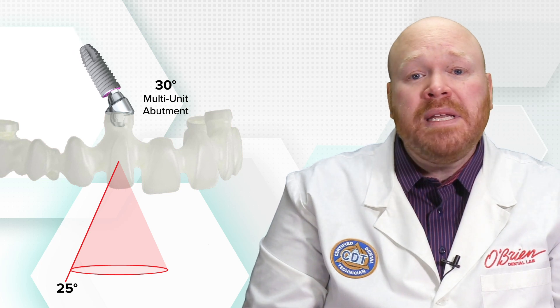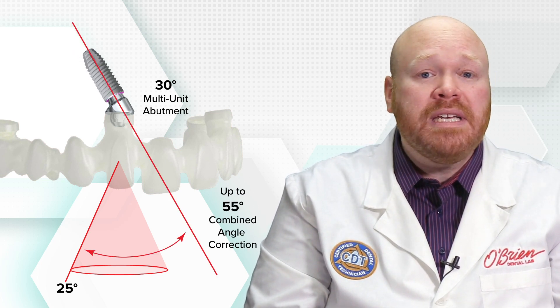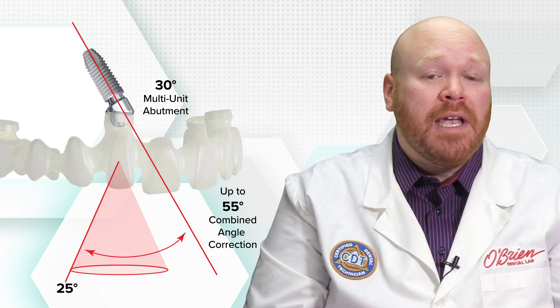Like the original, the screw channels can be angled up to 25 degrees. Unlike the original, however, this new product can be made to attach to multi-unit abutments. And this means that you can achieve a combined angle correction of up to 55 degrees if paired with a 30 degree multi-unit abutment.